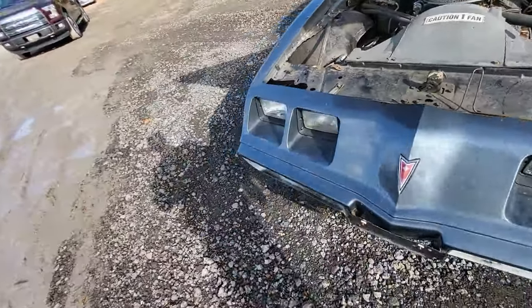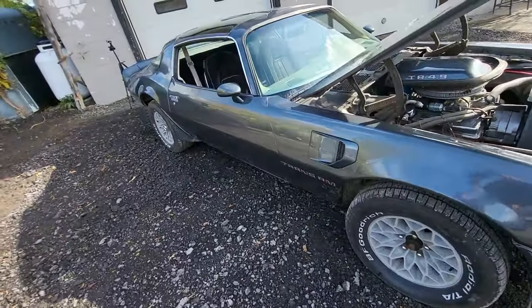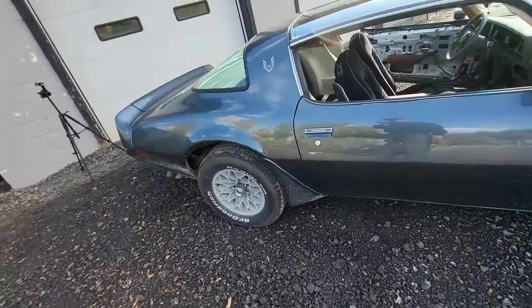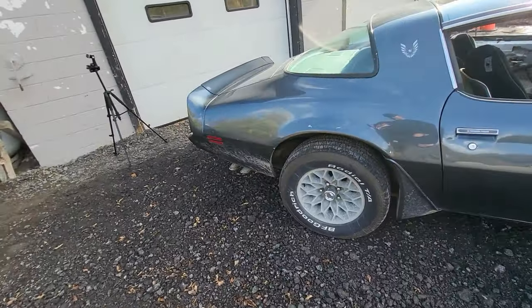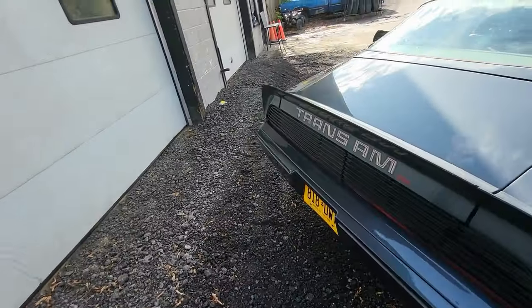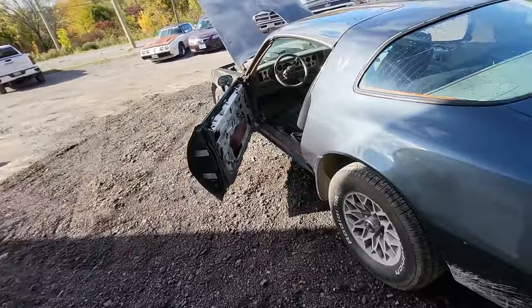Overall, I think this is a great project car — something to build on where you can restore it. It's got great bones to it. The body, as I mentioned, is solid. Another great survivor that we can see back on the road.